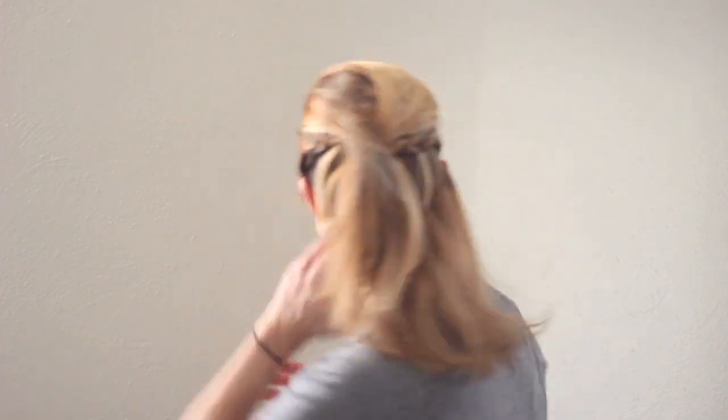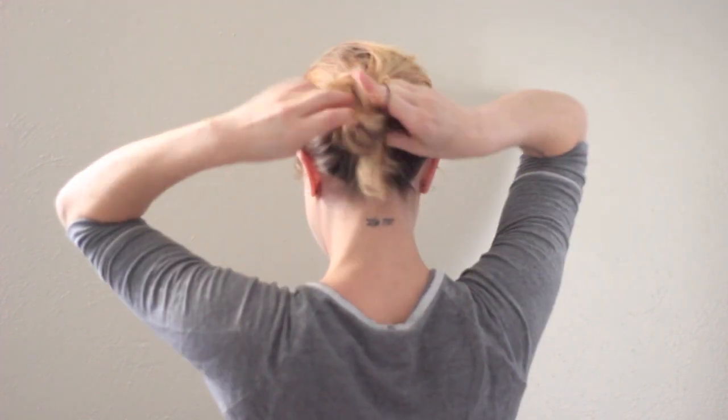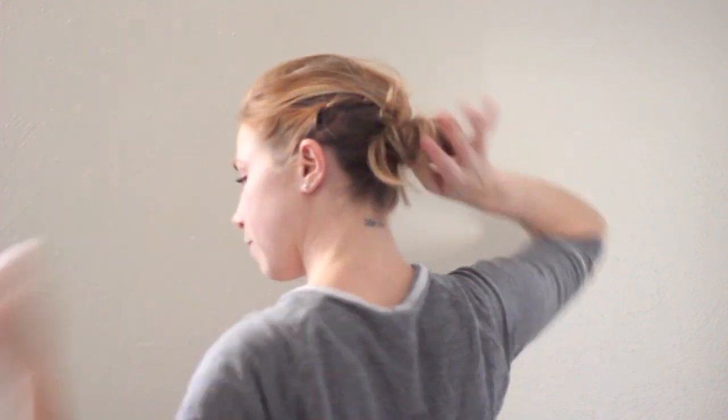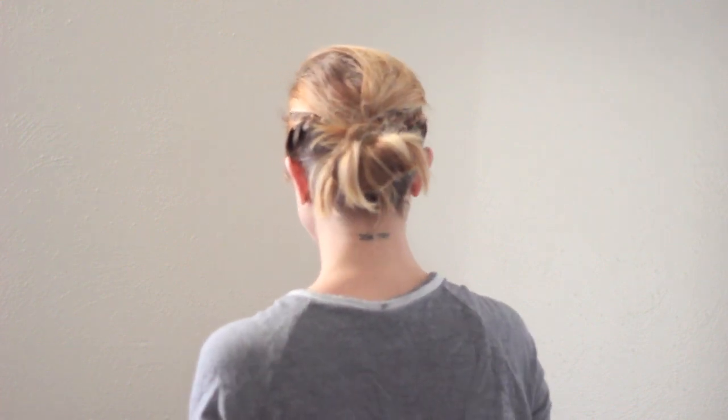Now you can finish this off in multiple ways — you can do a nice ballerina bun or a ponytail. I'm going to do something a little bit more messy. I'm going to do the messy bun that I showed in a previous video, just by haphazardly wrapping this band, and I'll stick some pins in there because I don't want it to look too perfect.